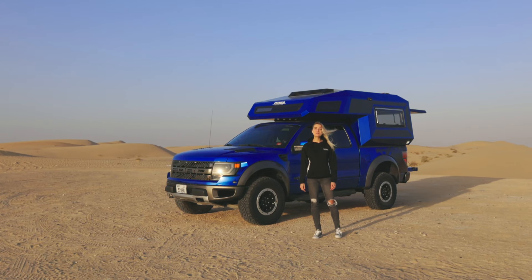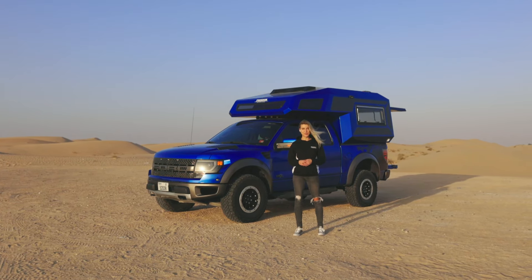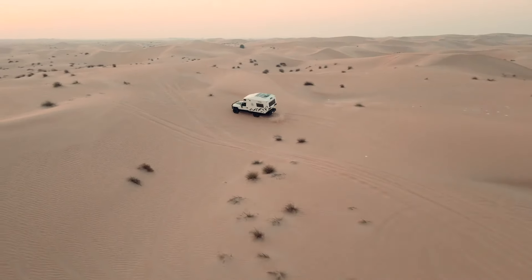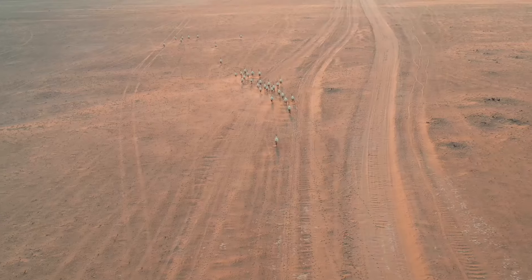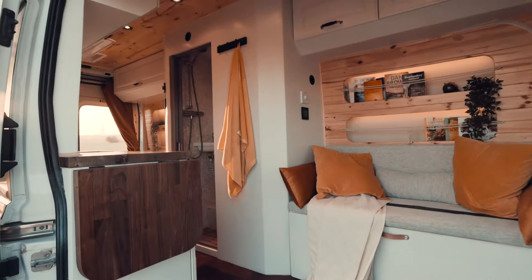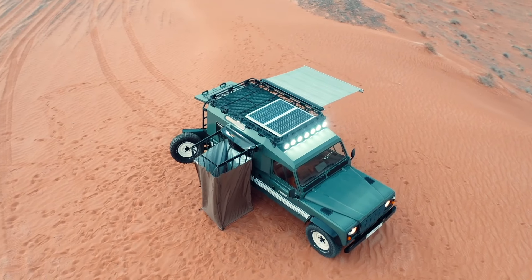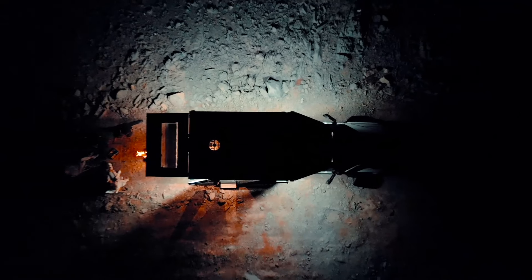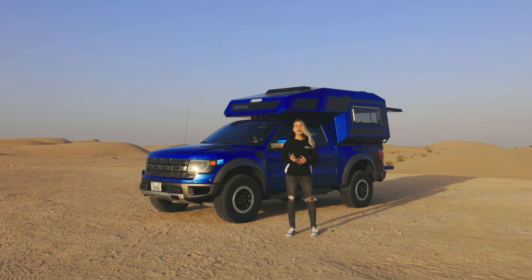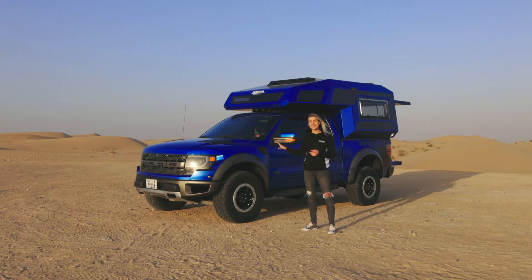Hi everyone, welcome back to the Freedom Overland YouTube channel. Freedom Overland is a company based in Dubai building overlanding vehicles. My name is Isabel and today I'll be showing you our latest product — a tour of our Bold On Camper.